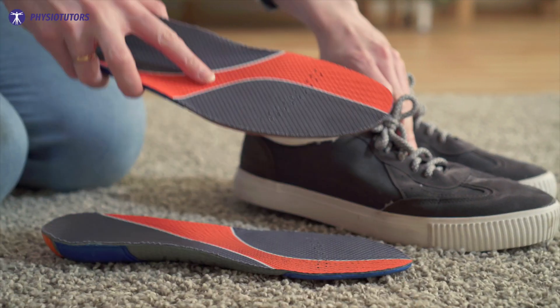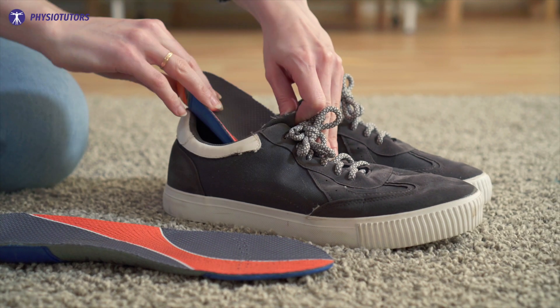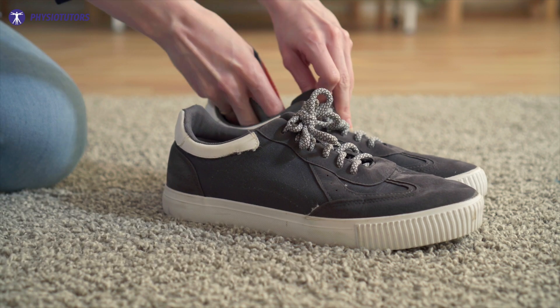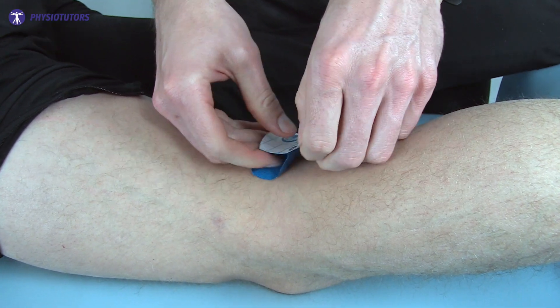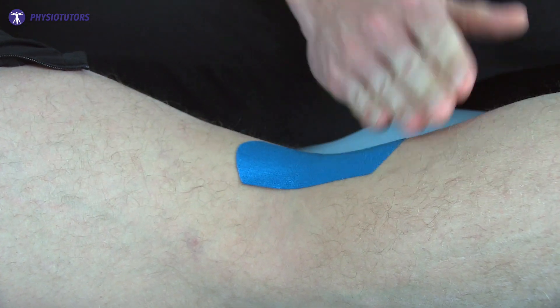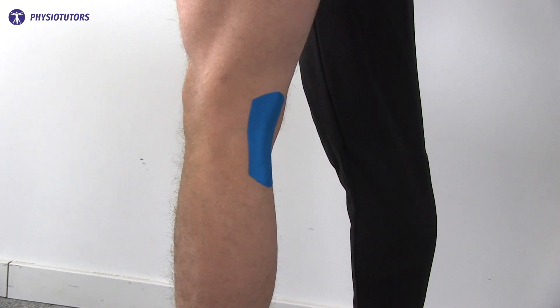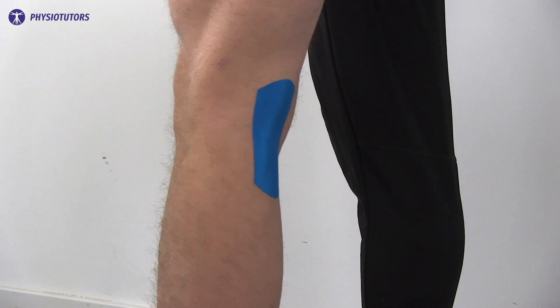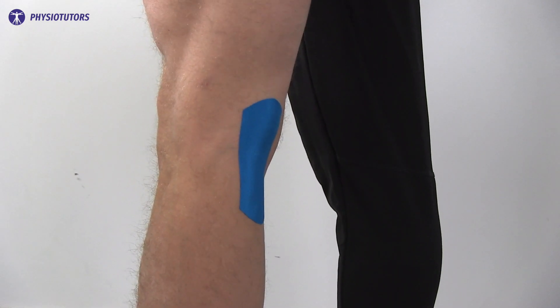We could suggest wearing shoes inside with a heel-to-toe drop. The heel will make sure that hyperextension is not reached as often during gait or standing. A piece of tape in the popliteal fossa can also help the patient notice when she is standing with her knees locked. The tape will stretch into extension if applied in flexion. When the knee stays neutral naturally, we can of course leave this tape out of the treatment plan.